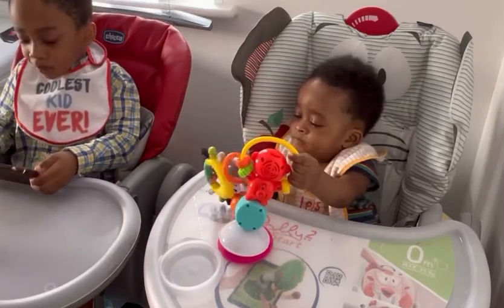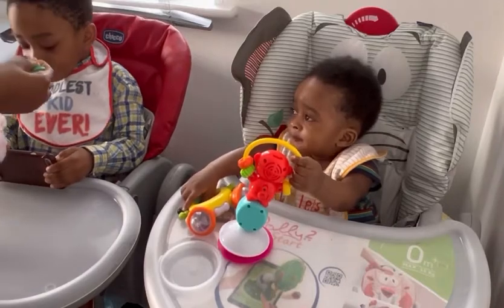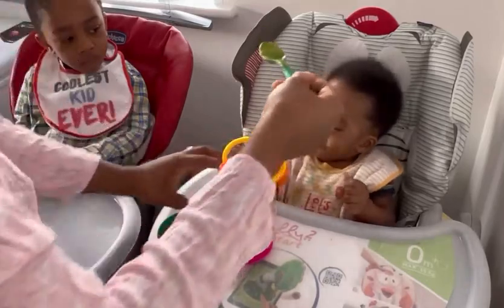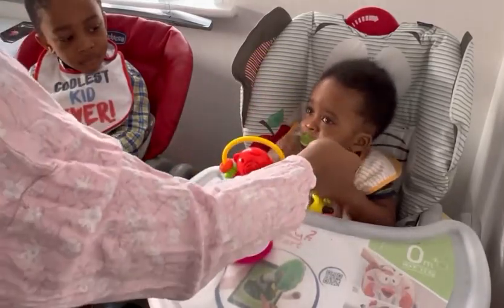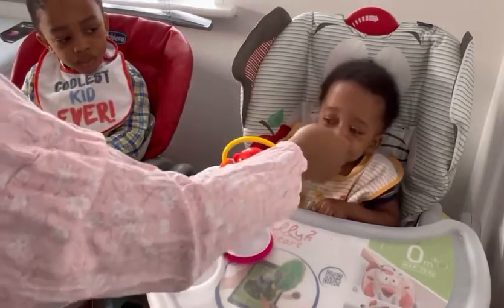I introduced this to him when he was six months old, after exclusive breastfeeding, and he's still happily taking it from me. I also give it to my little one, but he doesn't like the avocado as much after blending. As long as he takes just the first spoon from me, I'm okay with that. You can see my big boy is eating it — mouth full!